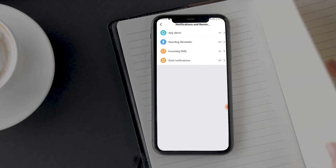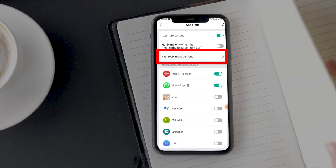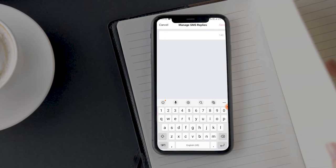Now go back and open the App Alerts option. Here, open Fast Reply Management, and now you can edit existing pre-saved messages or add new ones. There is a limit of 140 words for creating a pre-saved response.